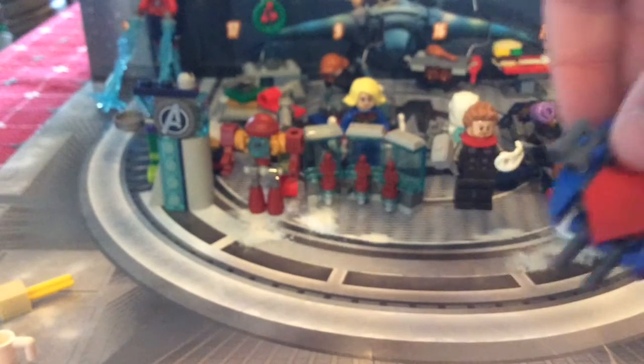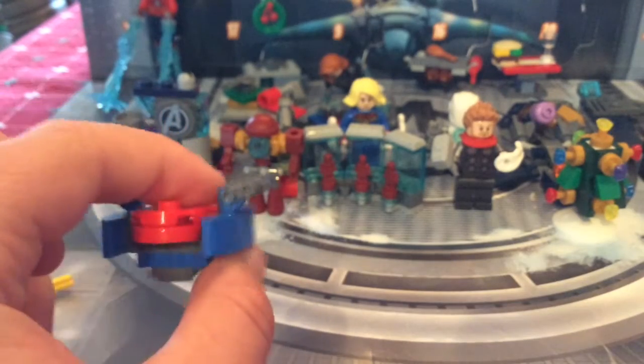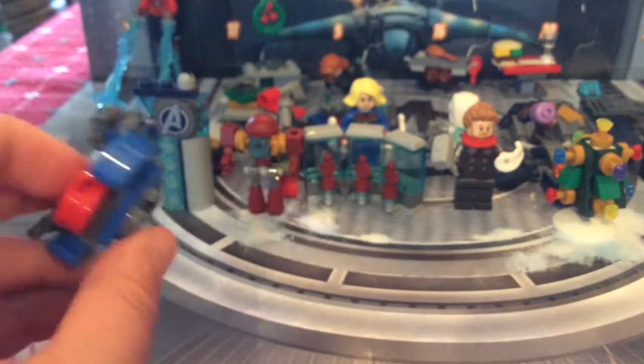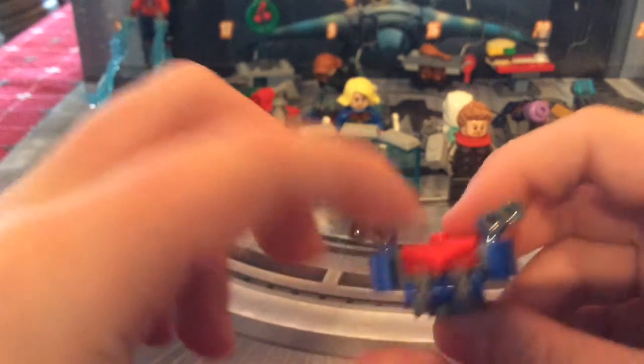Day number ten is the Spider-Man drone, recolored from No Way Home — or Far From Home, sorry. It's cool; it's got some little bars at the front for weapons.